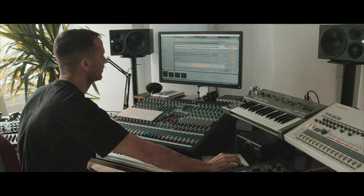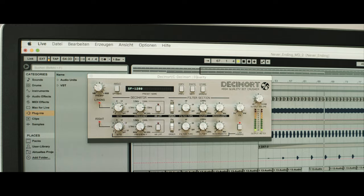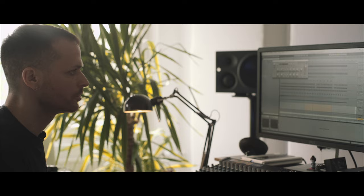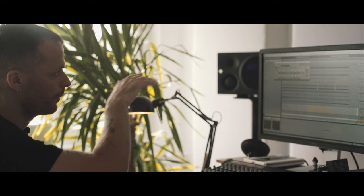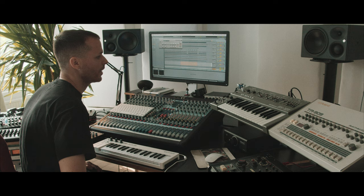I have it sidechained with a little bit crusher on a return, just to feed a little bit of dirt to it. I picked the SP1200 preset and tweaked the filter section a bit, just to give it this little grittiness and layer it under the track to add this bit crusher feeling.